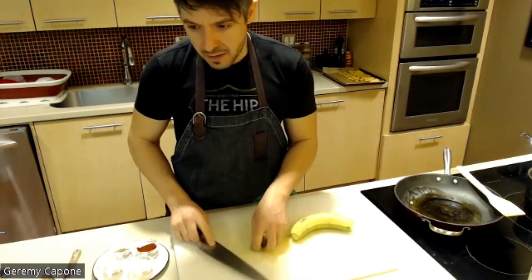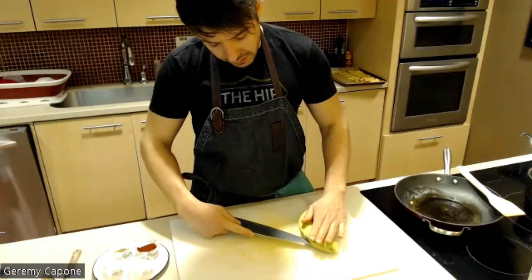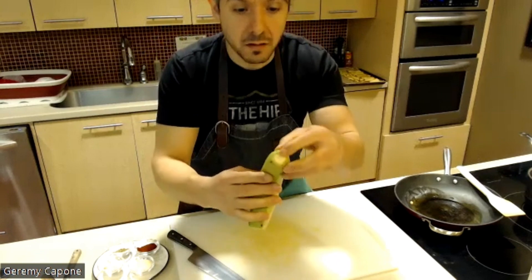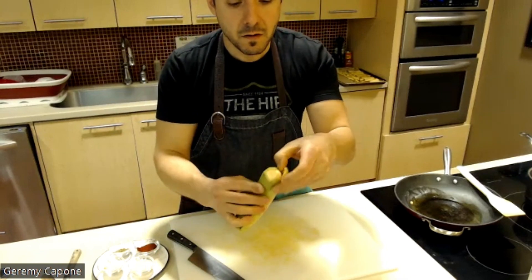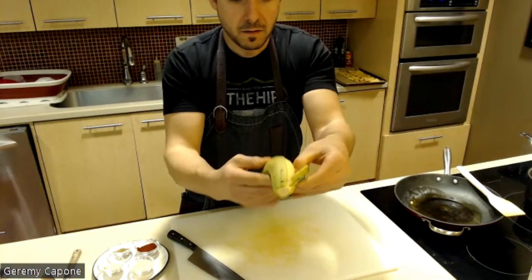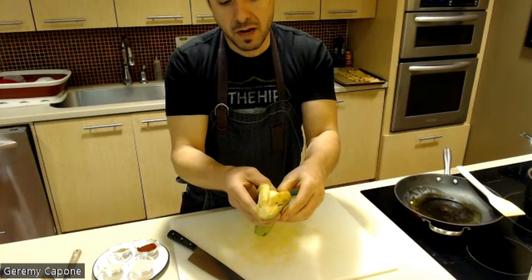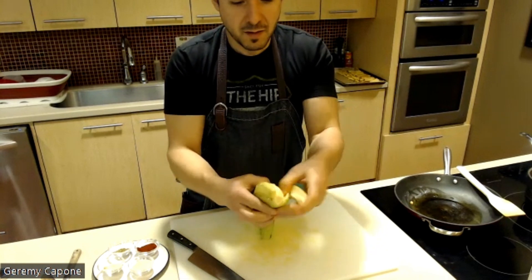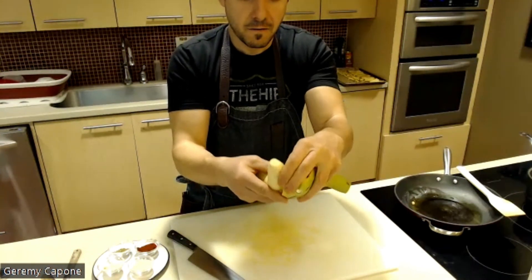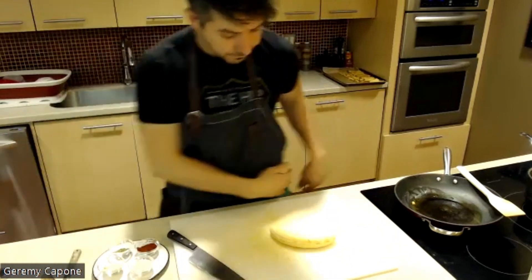To prepare the plantain, cut the top and bottom off, then carefully use your knife — fingers out of the way — to create a small slit down the back, just cutting through the peel. From there, use your finger: stick your thumb in and travel down the edge of the plantain. The less ripe ones are a little more challenging to peel than a traditional banana, but you're just running your thumb on the inside of the peel until it's removed.